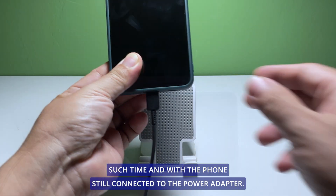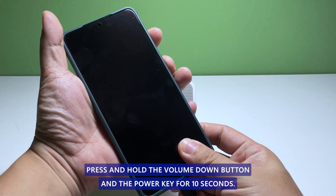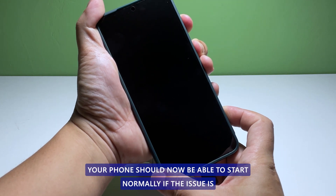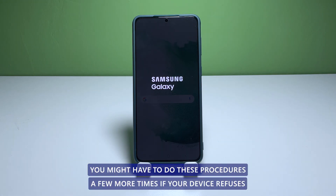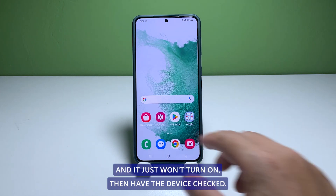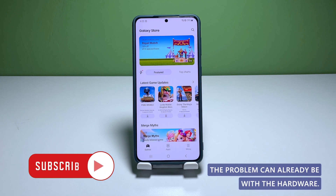After such time and with the phone still connected to the power adapter, press and hold the volume down button and the power key for 10 seconds. Your phone should now be able to start normally if the issue is caused by a drained battery or a firmware crash. You might have to do these procedures a few more times if your device refuses to respond. However, after a few tries and it just won't turn on, then have the device checked, as the problem can already be with the hardware.